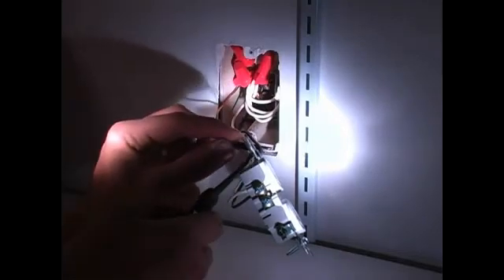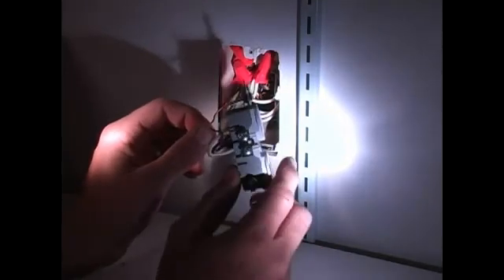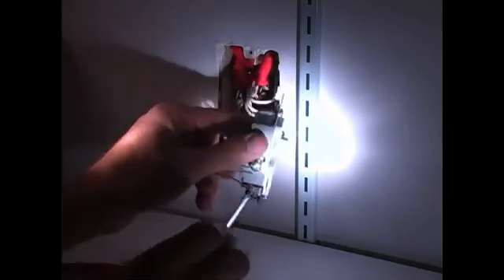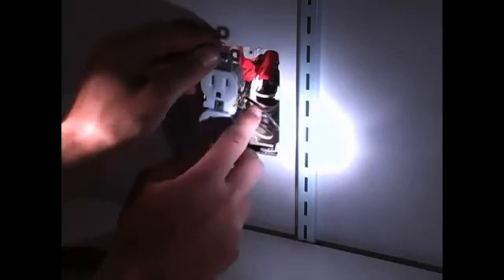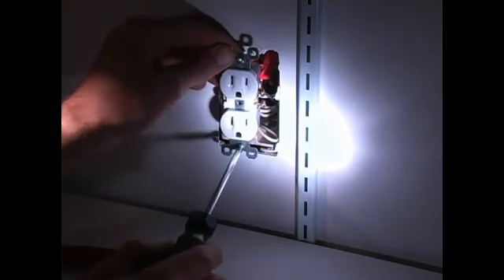Now we're going to go ahead and connect the wires into the correct sides of the outlet. Next, we're going to make a small hook on the ground wire, which is the bare wire, and connect that to the ground terminal, which is the green screw. After that, we're going to screw that in so it's tight. Lastly, we need to push all these wires back into the box and screw the outlet back in.